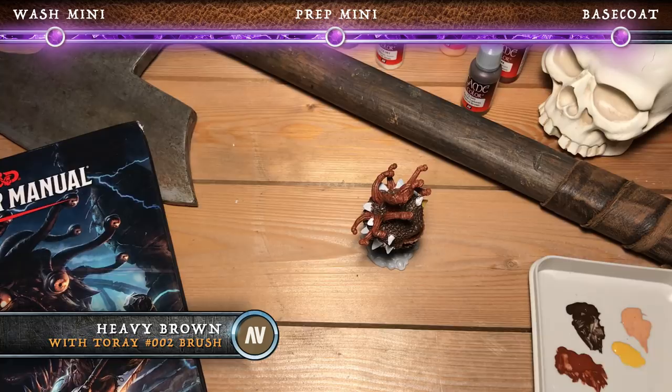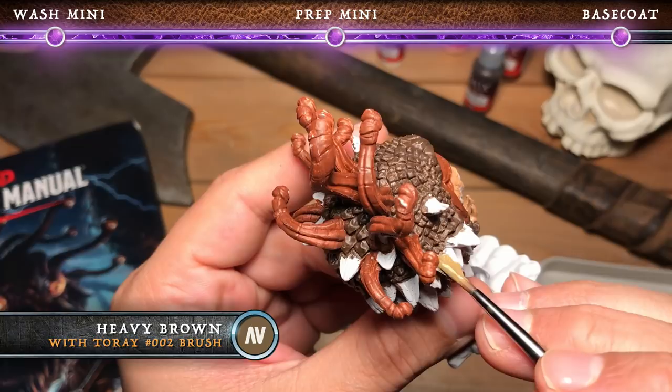The next color we're going to use is the Vallejo Heavy Brown. This is another one of those extra opaque colors, which goes on really nice, mostly in one coat. We're going to use this heavy brown for all of the bony protrusions all around the beholder as well as its teeth.